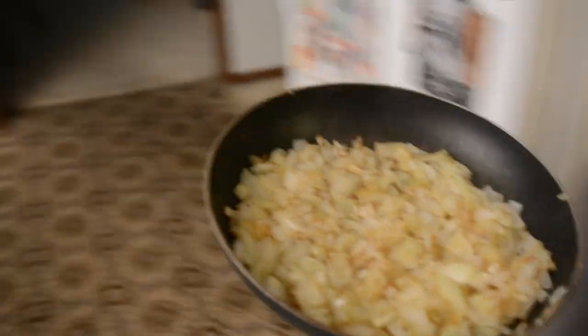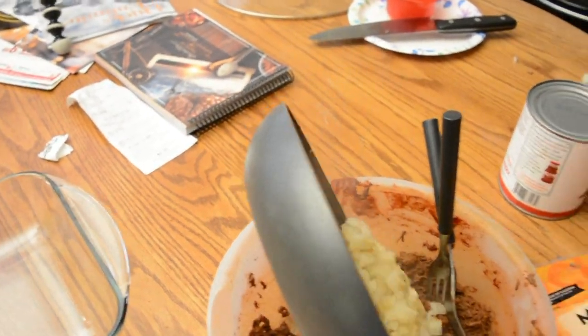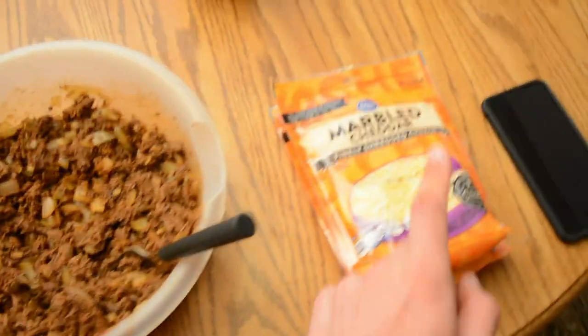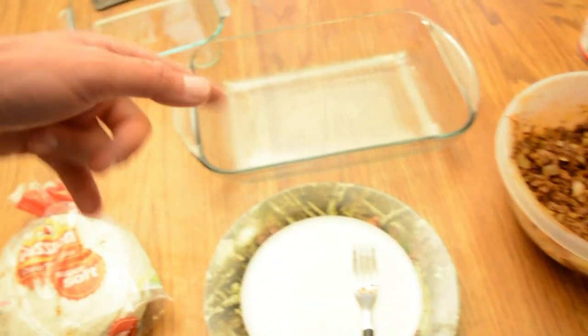These onions are done. We're gonna take them and put them in with the meat. Tortillas, meat and onions, cheese, enchilada sauce, greased-up pan — and I've got an extra pan over here just in case we need it. Let's go ahead and start filling them up.